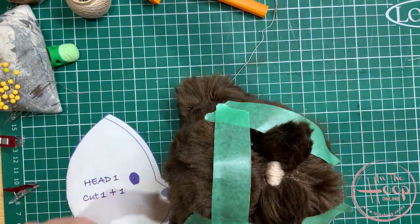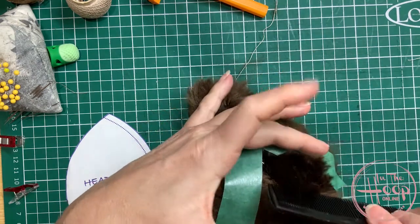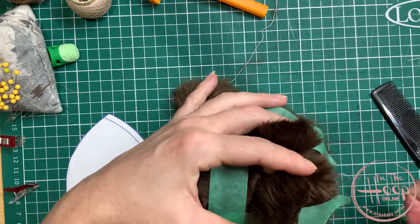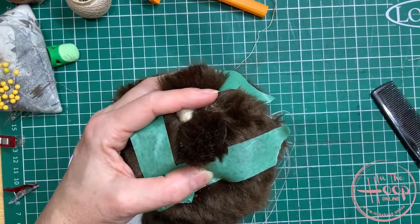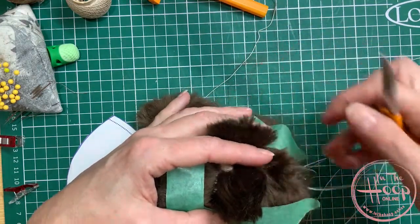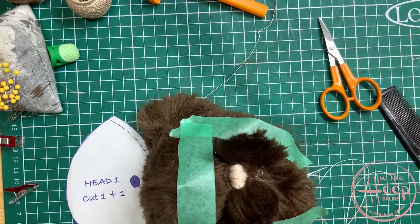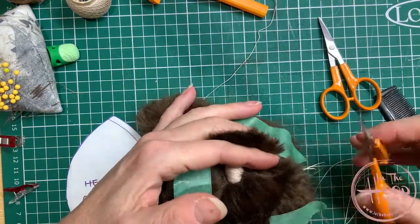The way I start it: take the first pom-pom, gauge the shape of the arch you want to do. You can always cut more off — as I keep saying, you can always cut more off, you can't add it back on — so small steps at a time. I'm going to get my straight hairdressing scissors; I think they'll be easier for this one. These are Fiskars straight scissors.